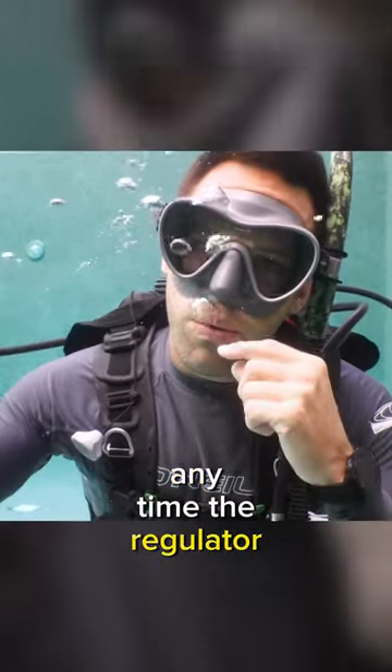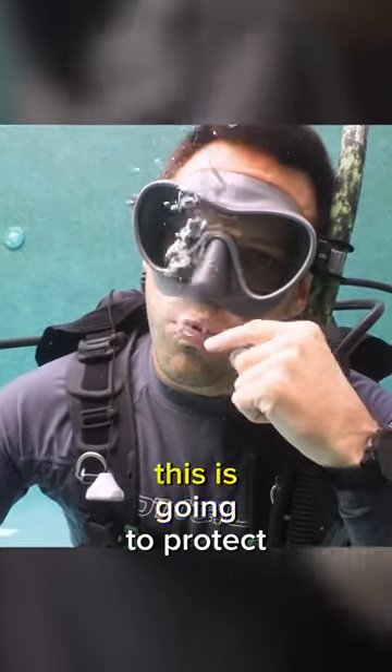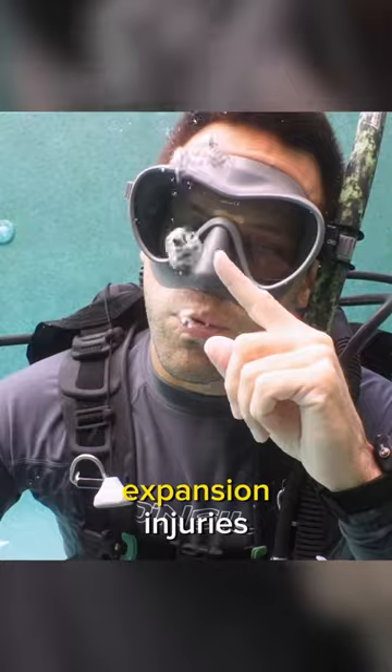First, anytime the regulator is out of your mouth, you need to exhale small bubbles. This is going to protect your lungs from overexpansion injuries.